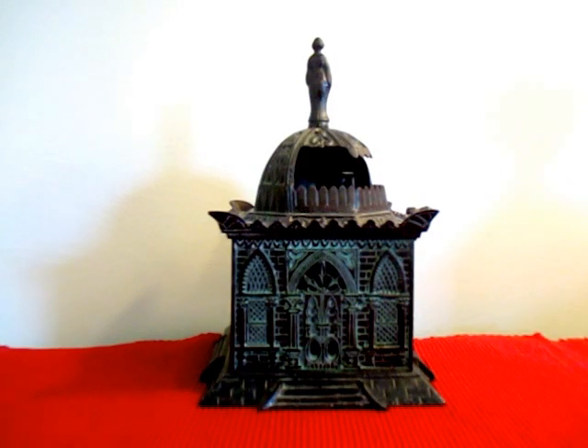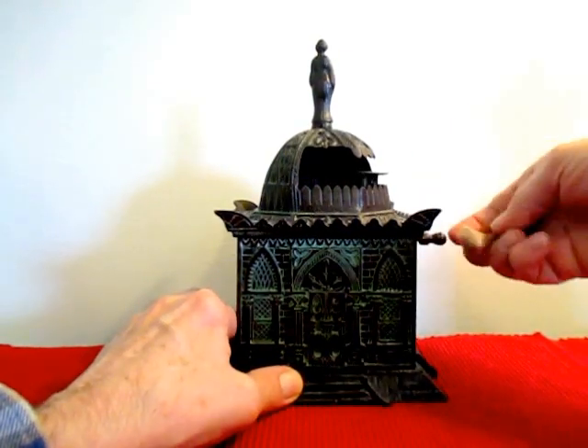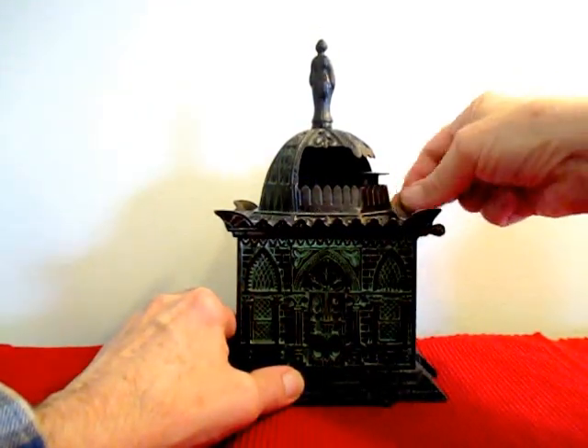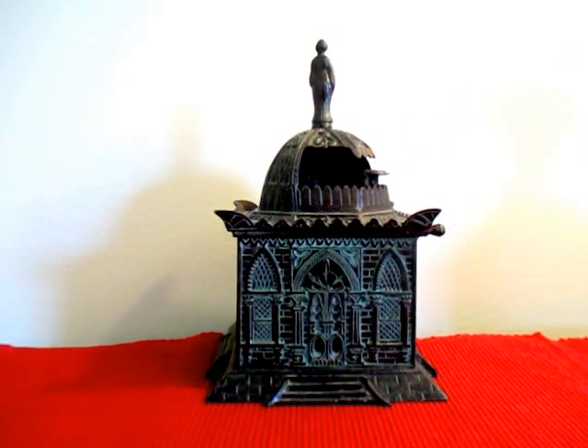In order to operate, you place a coin on the Gorilla's tray, just right here. Then you move the crank clockwise. He moves counterclockwise into the back of the cupola, depositing the coin prior to his return.